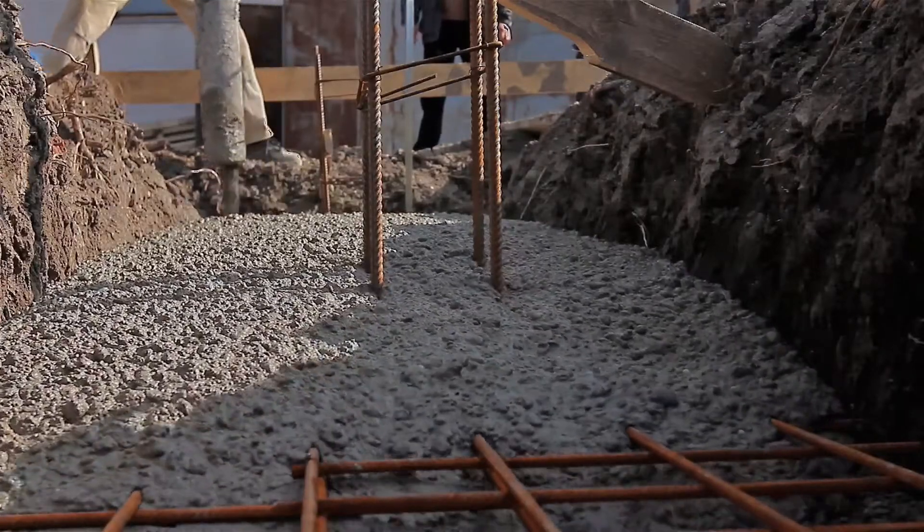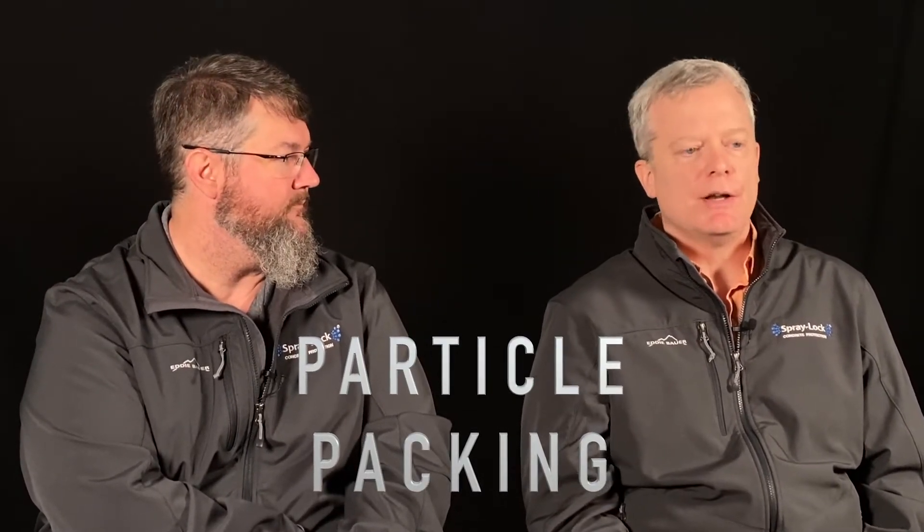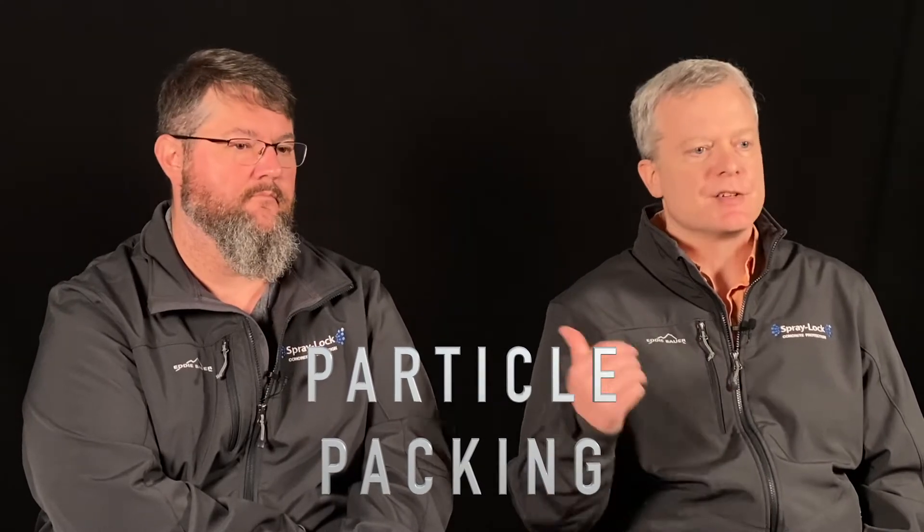You want to be sure the mix is really well graded so that you can have the lowest amount of paste possible. What I mean by that is if your puzzle pieces of aggregates fit together nicely and fill the voids they need to fill, then you won't have as much paste needed between those aggregate particles to get the concrete mix to move the way we want it to. So good particle packing — that's key. When you're talking about drying shrinkage, you're going to hear the words particle packing. You want good particle packing to minimize the drying shrinkage of your mix.